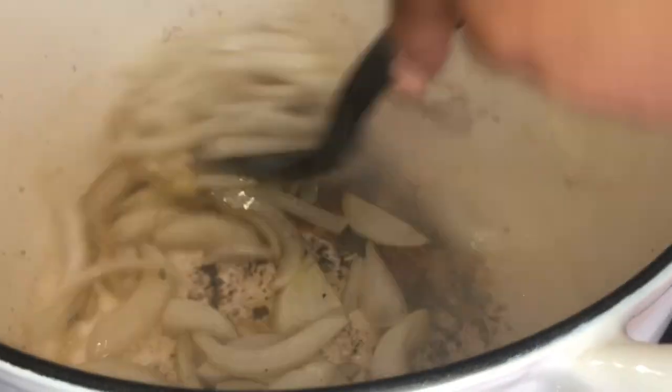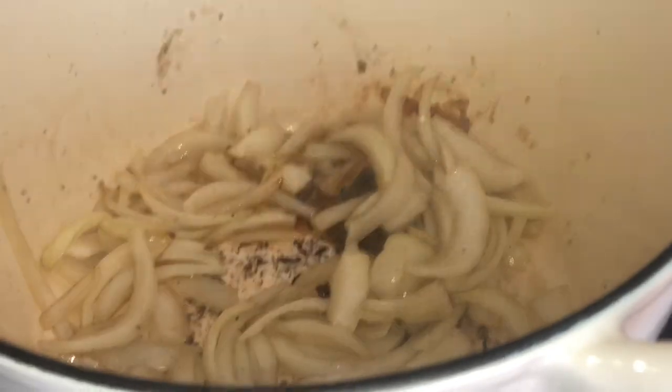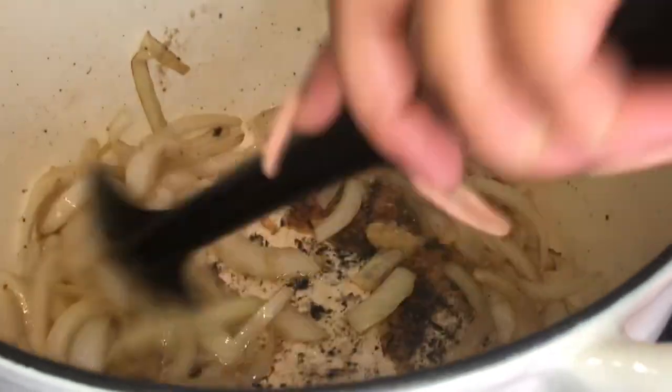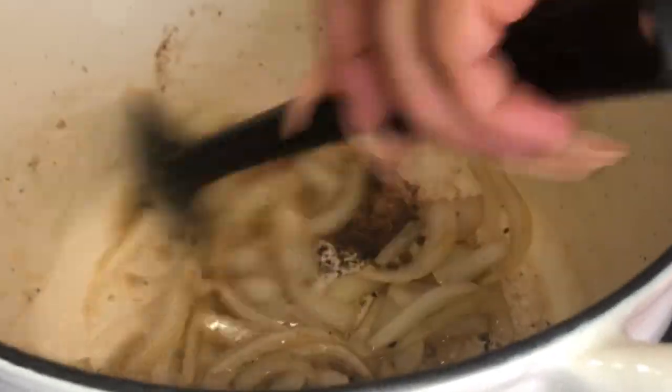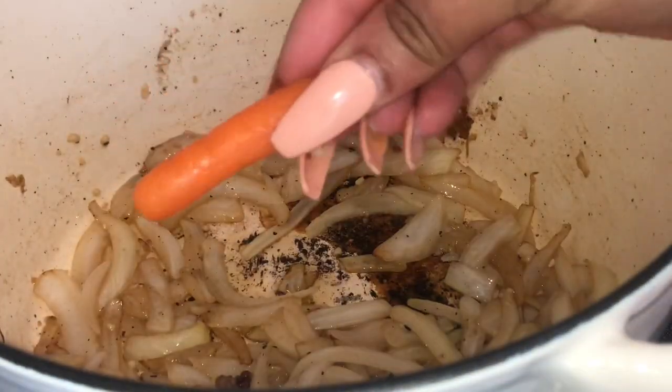With the onion sautéing and the minced garlic added, I'm going to add in some baby carrots. You can use whole carrots cut to your desired size, but I like the baby carrots — they're small and I like them that way in my roast. This is your pot roast, so do whatever you want.